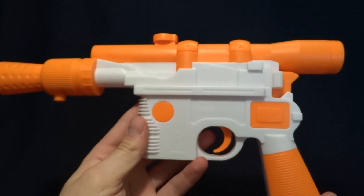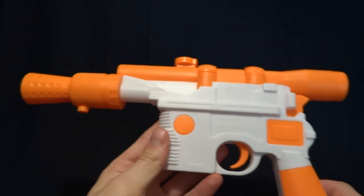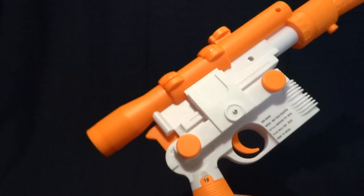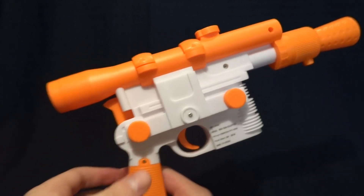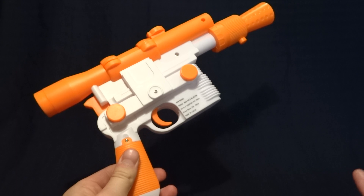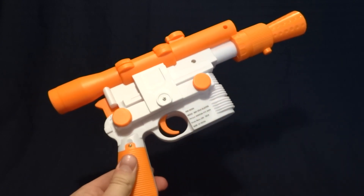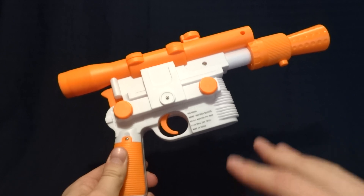It makes an actual gunshot noise, which I'll be honest, I was just baffled when I put batteries in this thing and it didn't make a blaster noise. Because seeing as this is an actual licensed product, I figured that they would be able to do that. However, Rubie's cheaped out and just did a cheap sound card and a little tinny speaker that they had probably already used in other toys.